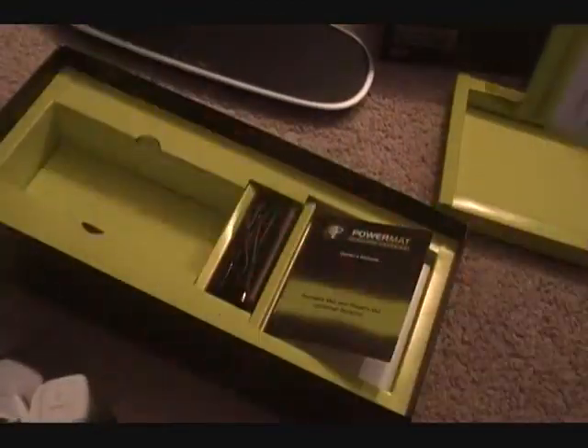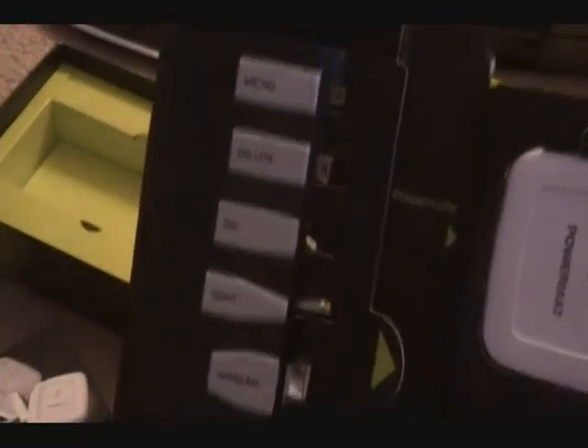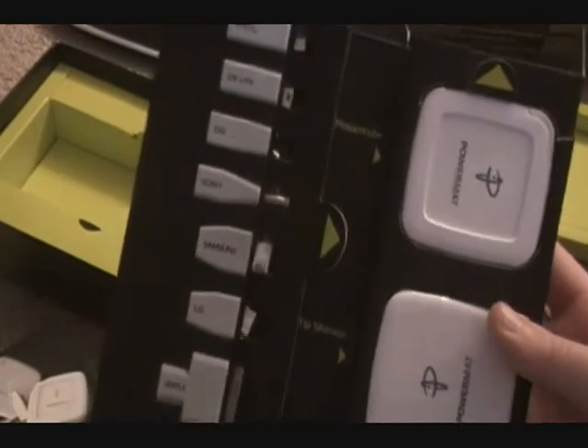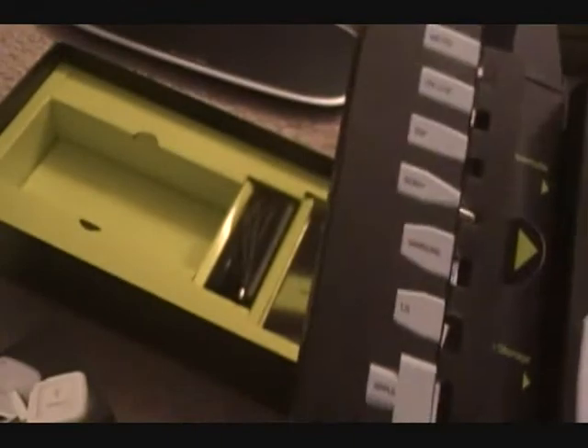Open. Open. Are you serious? That was stupid. So here it is. We got all the tips. We got Micro, DS Lite, DSi, Sony, Samsung, LG, and Apple. It's weird - my mom has an LG, but it doesn't work with the LG tip. It only works with the Micro one.